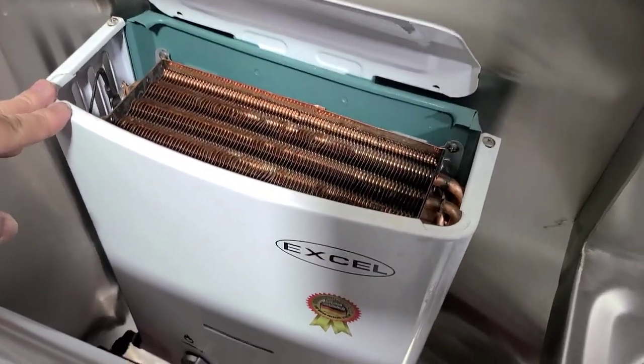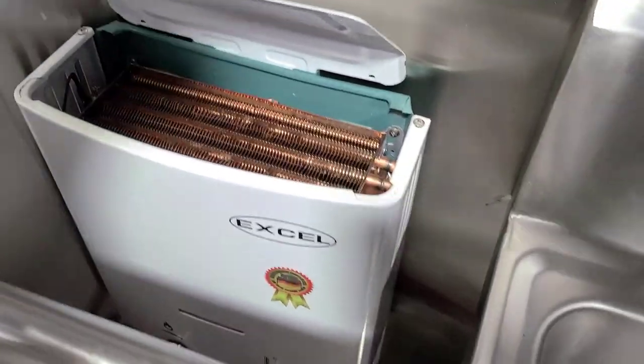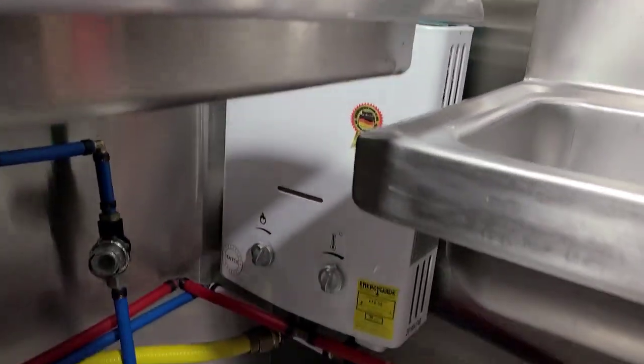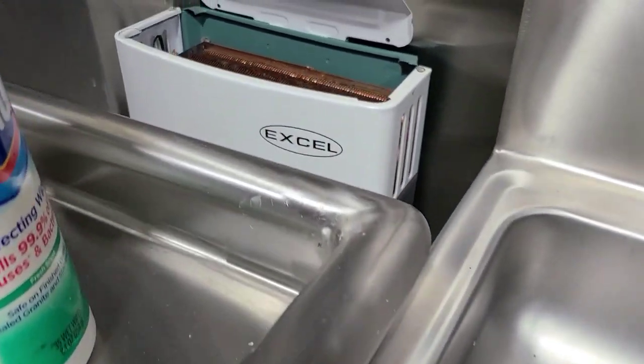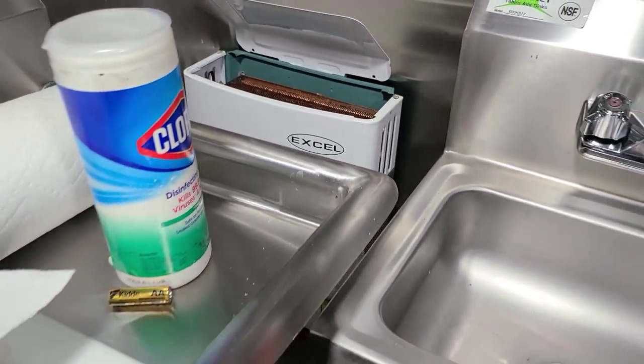This is a tankless water heater — this is where it vents out. I really like this one; it heats up super quick. It's a propane water heater by XL, and I'm going to link that as well.